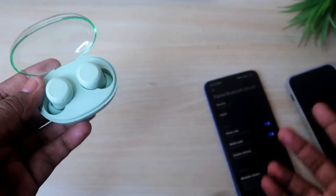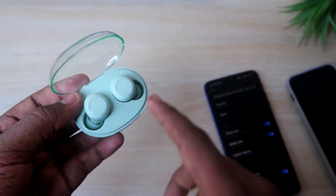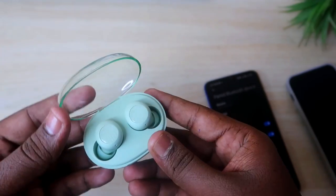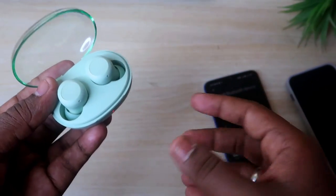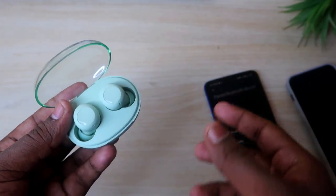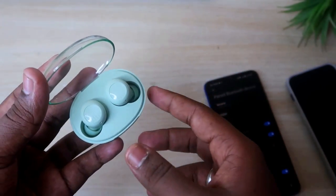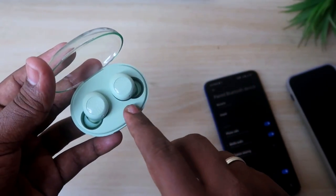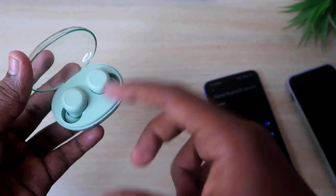Now try listening on both earbuds — you should be able to hear in both. One more thing: confirm there are no hardware-related issues. If you have dropped the earbuds and they have a hardware fault, this reset process cannot fix that. But if it's a pairing issue or mis-pairing, resetting the Realme Buds Q2S will solve it.